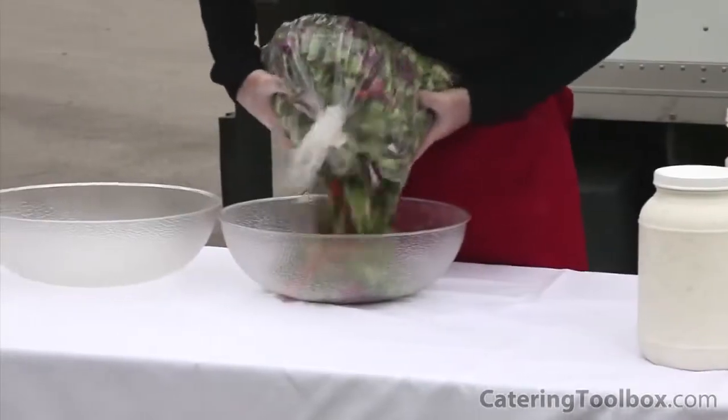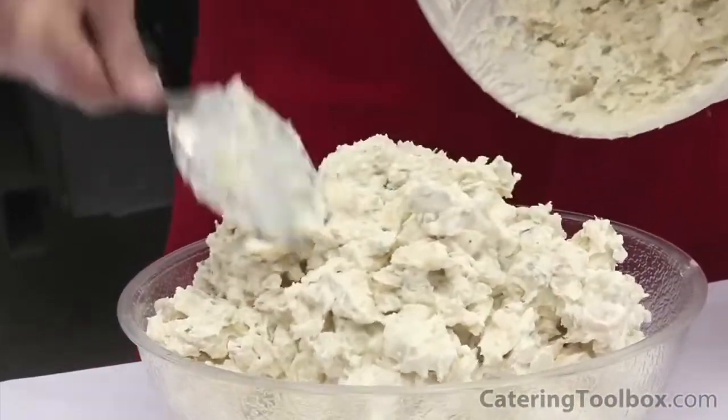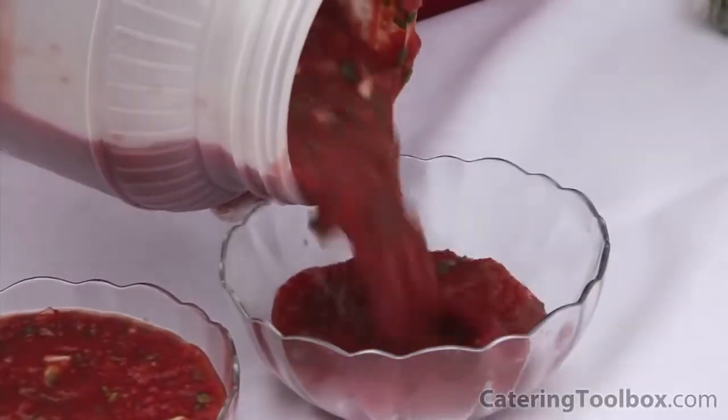Next, it's time to get the cold items ready for the buffet. The garden salad and potato salad are placed in bowls. Ranch and Italian dressings go into serving dishes, and finally, the salsa.